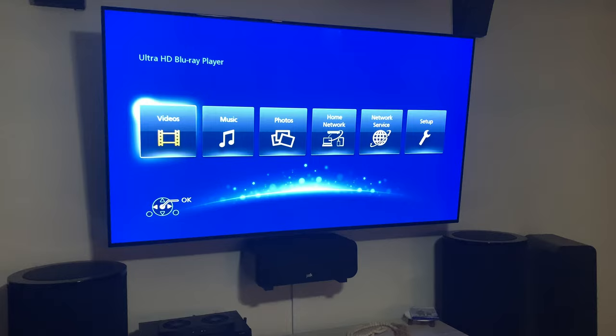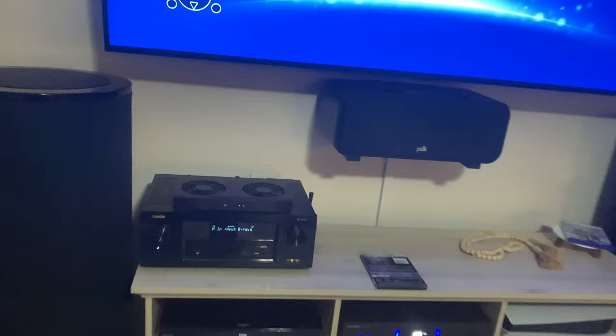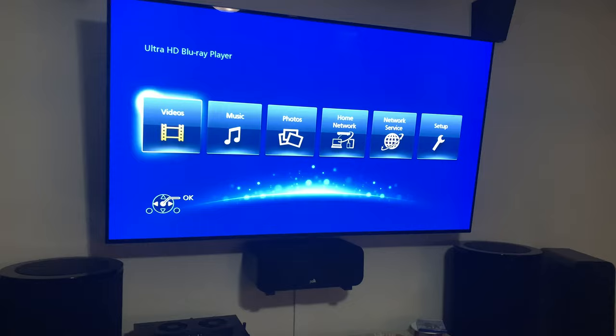Hey, what's going on YouTube, this is Bryce of BS Media and today we're going to be taking a look at how to use the HDR optimizer on your Panasonic 4K Blu-ray player. Here I have the Panasonic UB820 4K Blu-ray player, but this should also work on the UB420 and the UB9000 as the interface is basically one and the same, so the same process should work for you guys.